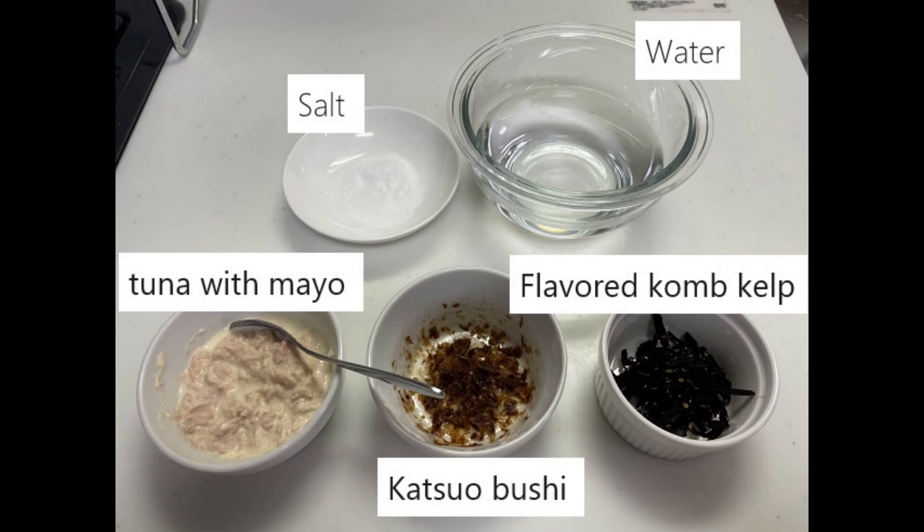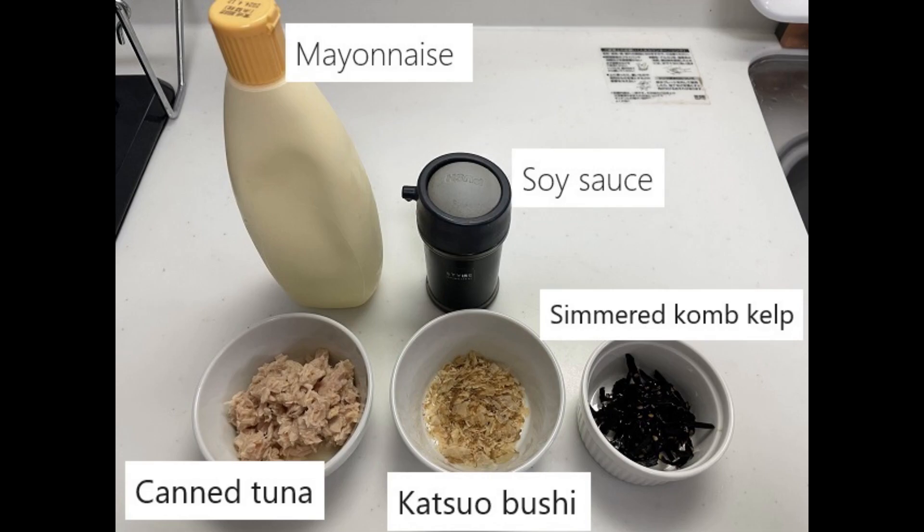Prepare the fillings for the onigiri. This time, I'm using tuna mayo, bonito flakes, and kelp.